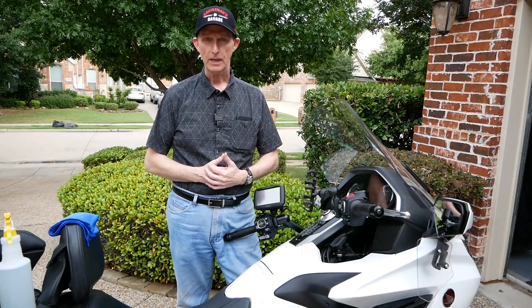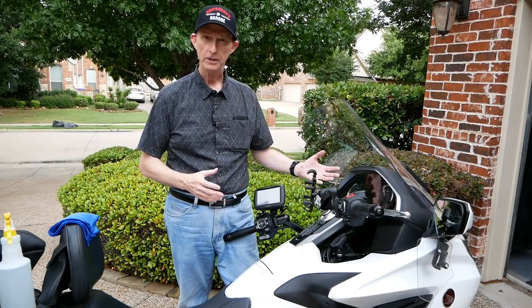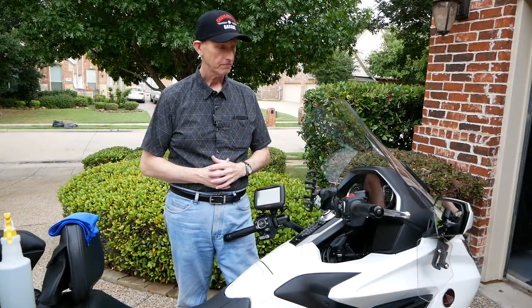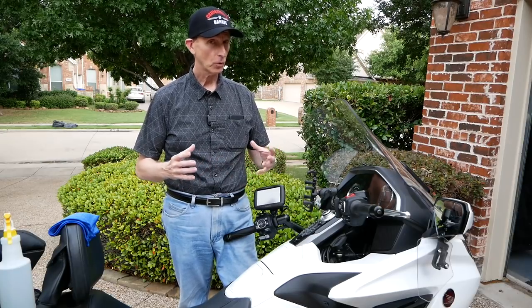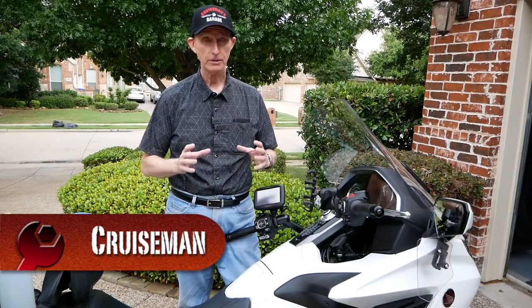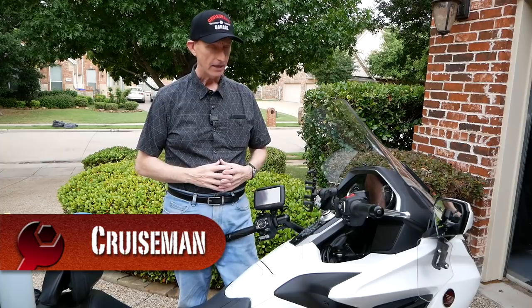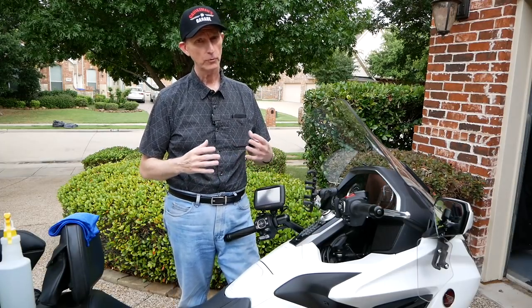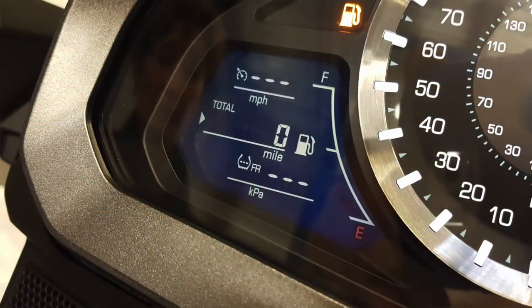I get emails all the time from people asking how do I keep this clear dash from getting scratches? It is a very soft, clear plastic or polycarbonate — I'm not sure what material it is, but it scratches very easily. It's very important that you clean it properly. If you don't, you run the risk of scratching it even worse when you go to clean it.